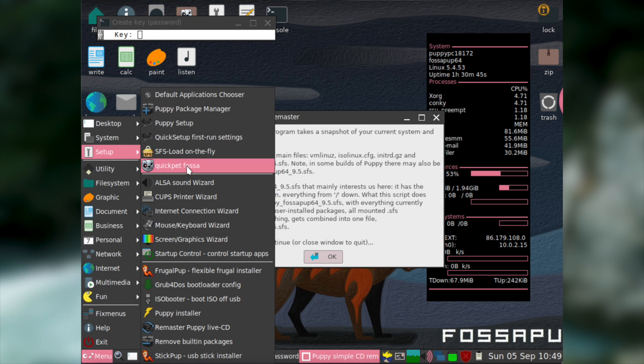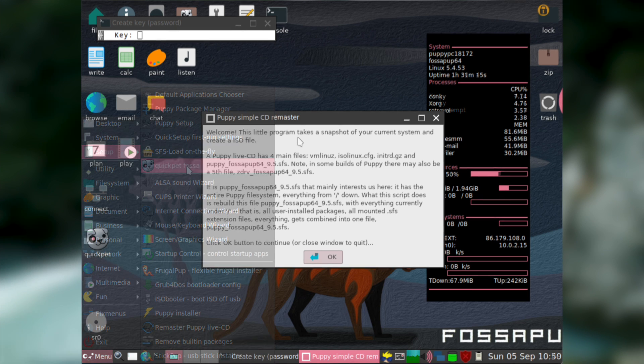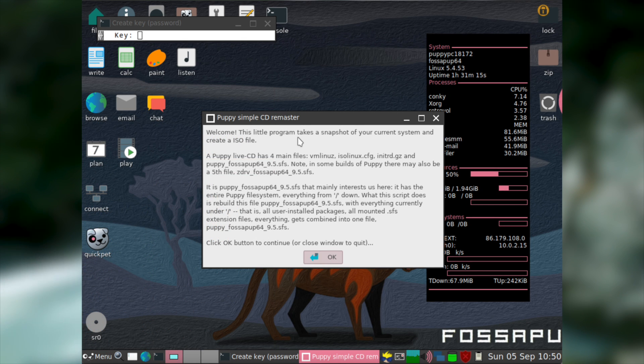There are also lots of other useful utilities in Puppy Linux that you might want to take a look at, though many of them are aimed at more advanced users. In fact, Puppy Linux is so powerful out of the box that you can even make your own fork of it using their Remaster utility. Essentially what Remaster does is take your currently running system and generate an ISO file out of it.